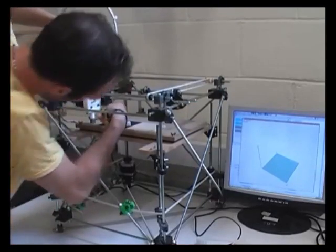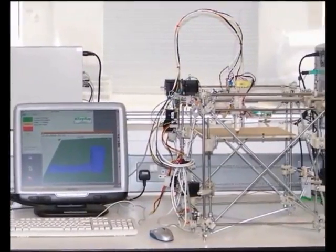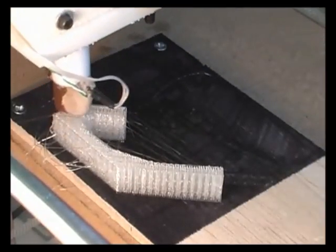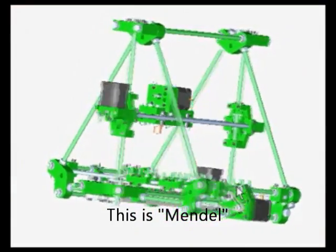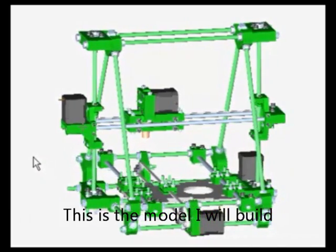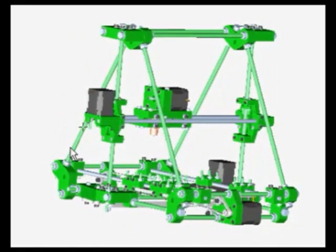In May 2008, RepRap achieved replication for the first time. This parent machine made a complete set of parts that were then used to build a child machine. The child machine was immediately put to work making grandchild parts. The team are now working on version 2 of the RepRap machine, which will be printed by version 1, as well as being able to print itself. Version 2 will allow a wider range of materials to be printed, including electrical conductors so that the machine can make its own circuit boards and other electrical products.